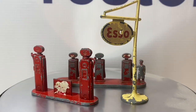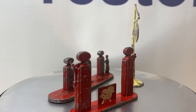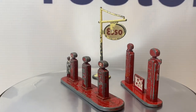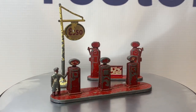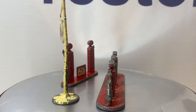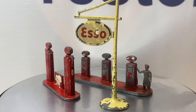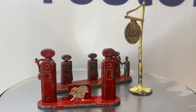We're going to be restoring a Lesney Matchbox A1A Esso Pump Island. This is a pretty cool little model — it was released by Lesney in 1956, and this was the first of the accessory packs made to capitalize on all the success Lesney was having with their 1-2-75 series. So this is the very first model in the accessory packs.